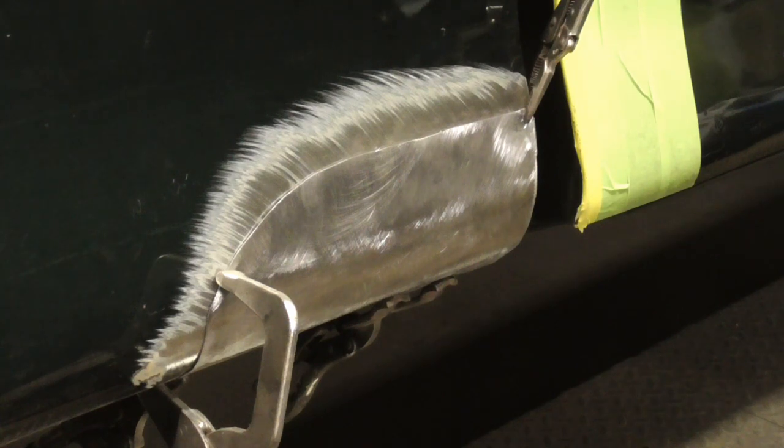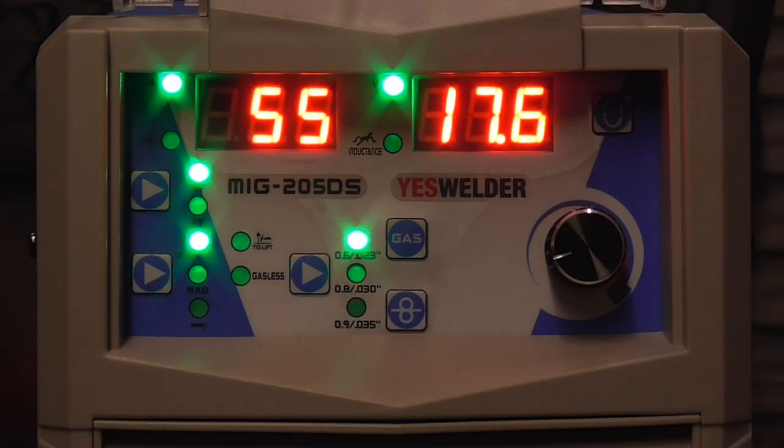Today we're going to take a real detailed, up-close look at how to MIG weld a patch panel into place. We'll be welding with a MIG 205DS, and here's a quick look at the settings for automotive sheet metal right around 20 or 22 gauge.